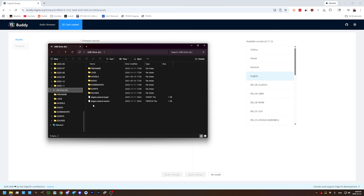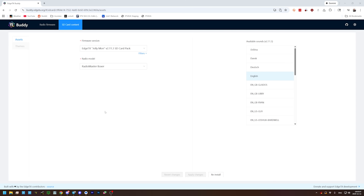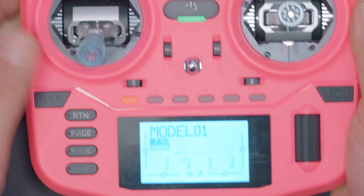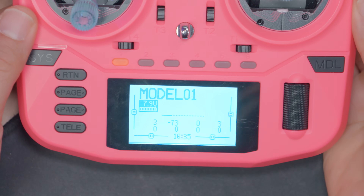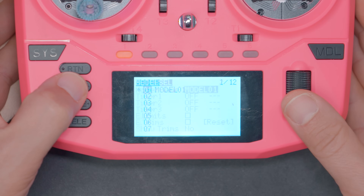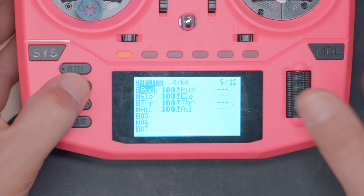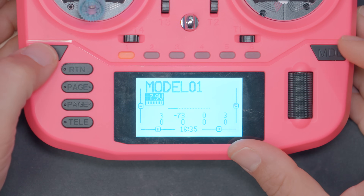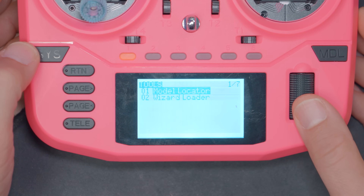Okay, I think we finished. We can just look at the SD card to confirm. There's a bunch of new stuff here: sounds, models, radio. That looks like a complete SD card contents. Boom — my radio should be back, absolutely factory stock fresh.